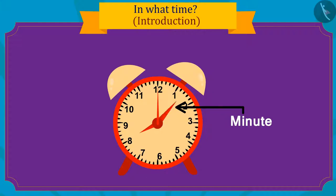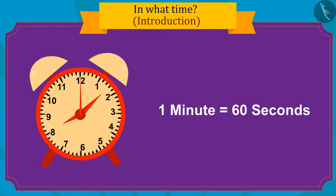The longest hand, like this, gives time in minutes. Sixty seconds are added to make one minute.